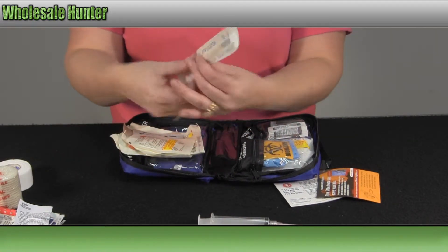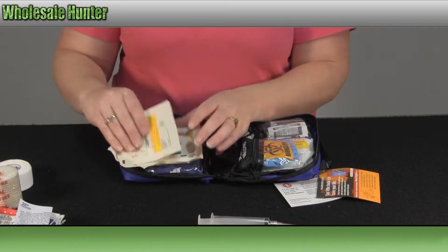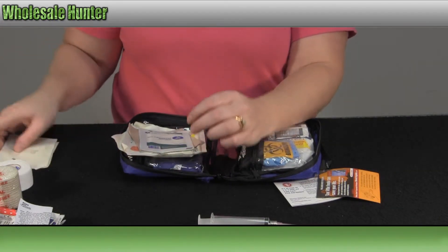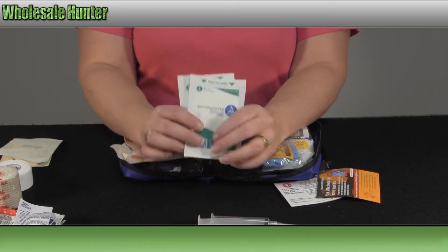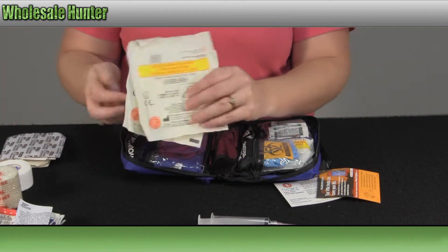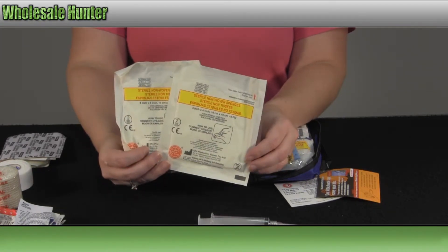You have two of your cotton tipped applicators, two of your 2x2 sterile nonwoven sponges, two of your non-adherent pads, a sheet of moleskin, and two of your 4x4 sterile nonwoven sponges.